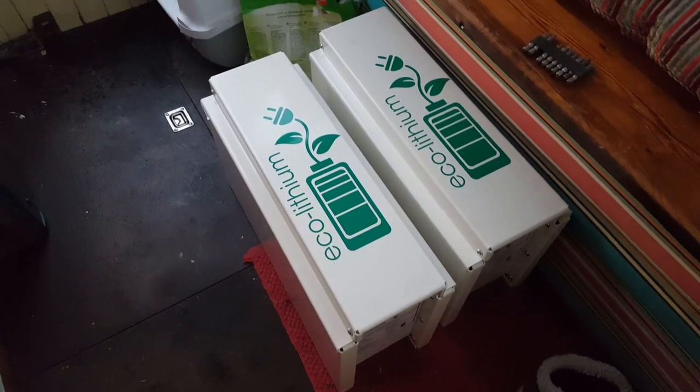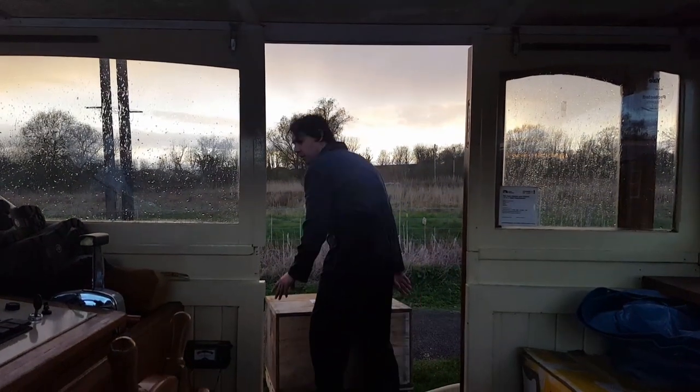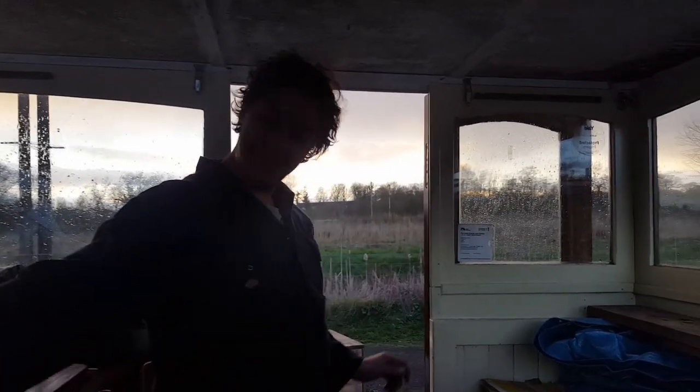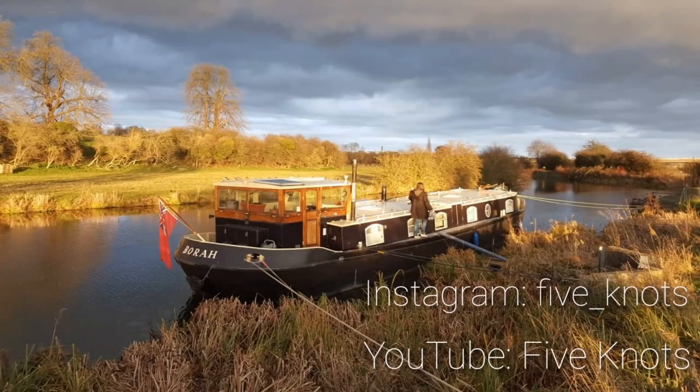Our new lithium batteries. Comes the rain again. A new project begins. Thanks for tuning in to Five Knots Cruising. If you enjoyed the video, please give it a like, as it really helps us get our video out to more viewers. We'd love to hear your feedback, questions and ideas, so please drop us a line either on our Instagram page or YouTube channel.